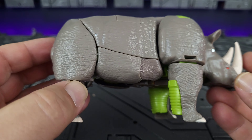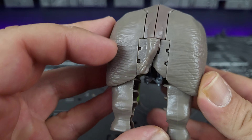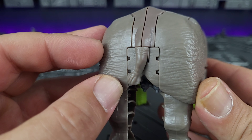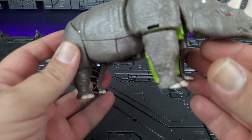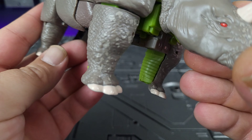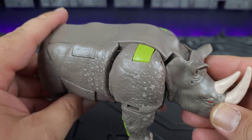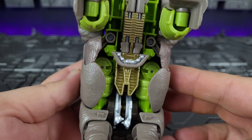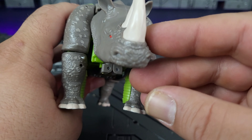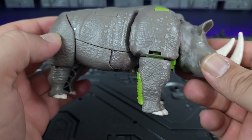Looking at the face — nicely red painted eye, horns look good, more of that painted detail there on the front. Opposite side is the same. There's his butt with his tail. Does have painted toenails. There he is from the bottom — you can see his weapons right there.